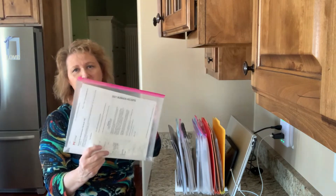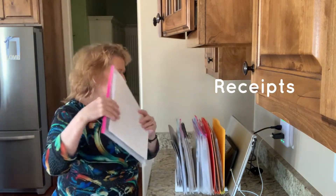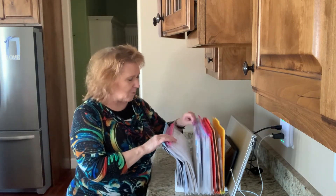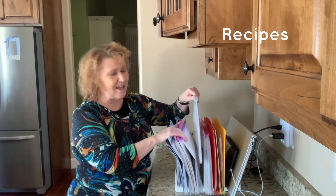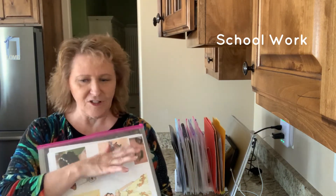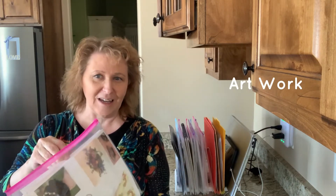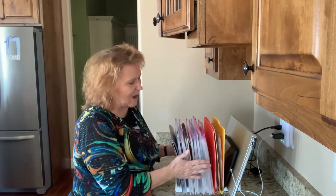I've also got one for this year's business receipts — it's really handy to just slip them in. I have a notebook where I study Hebrew and I just want that stuff easy to grab at any time. We have a few recipes. I have one packet for one of my other daughters. And I showed you in another video the paperwork my daughter is doing with a friend — a lot of cutting, pasting, gluing; they're creating this book. So this is the easiest cleanup of paper ever — it just all goes in there.